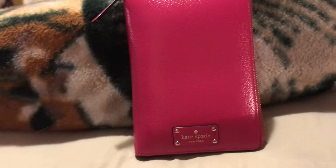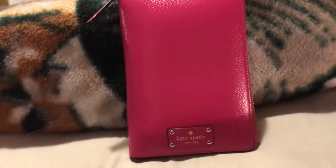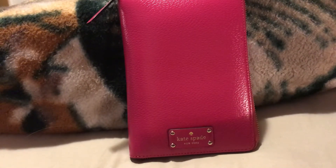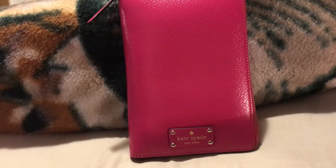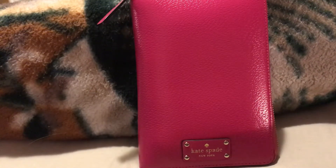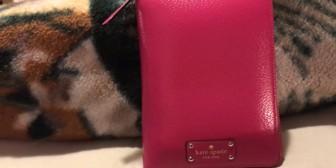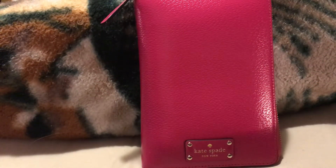Welcome to my channel. I'm back - yesterday I had done a couple of reviews, two reviews on two different planners: the LV Graphite MM planner and the compact zip Filofax in kind of a hot pink color. I also have this planner I want to go over - I know a lot of people already have this one, the Kate Spade leather agenda planner.